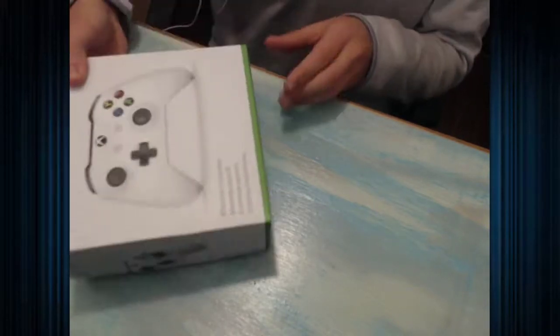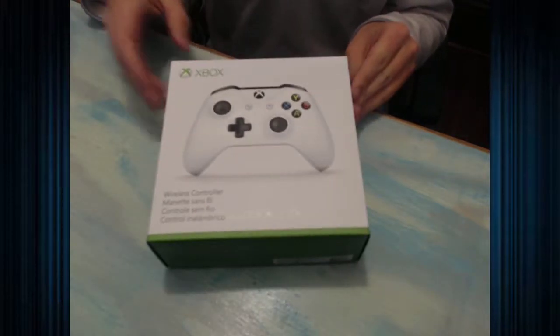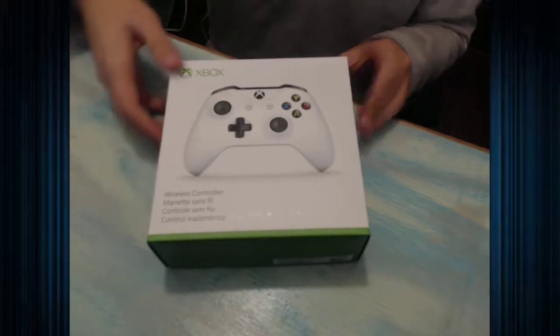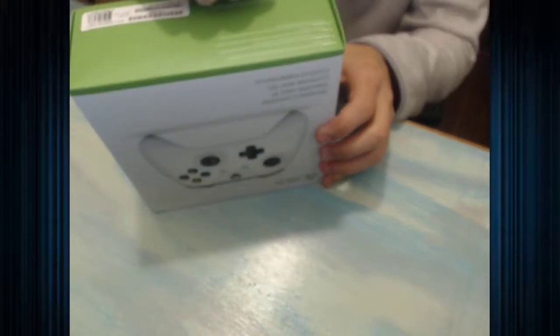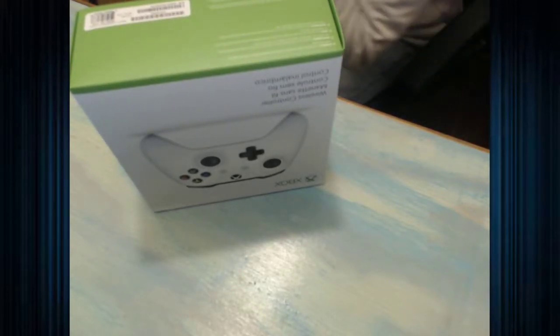Next thing we're going to unbox is the Xbox One controller. This is the extra controller that it comes with. It is the white controller. So let's go ahead and open this. I've never really opened — well, that's not true. I bought a custom controller once. I'm going to go get some scissors. I've never prepared for these videos.